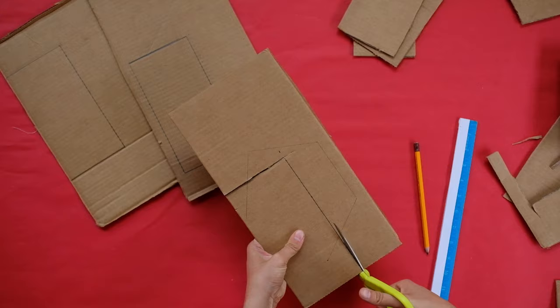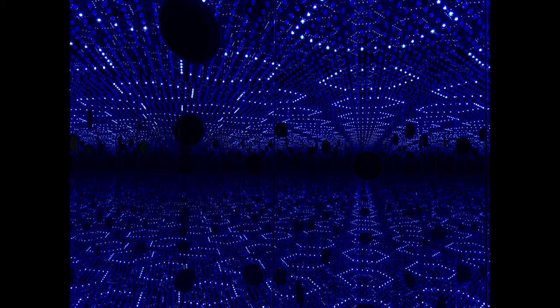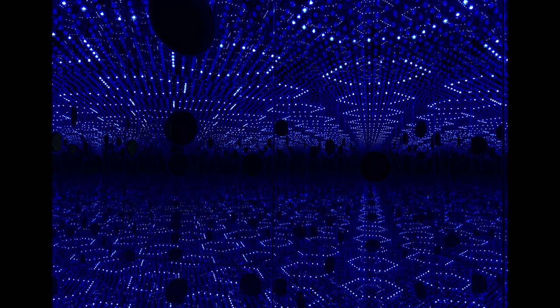Kusama's installation Longing for Eternity is a hexagon too. But if you want to make a room in a simpler shape, you can make a box with four sides instead. Yayoi Kusama started making art when she was a small child. She was fascinated by the repeating patterns of flowers and plants in her family's nursery. From a distance, they began to appear like dots.